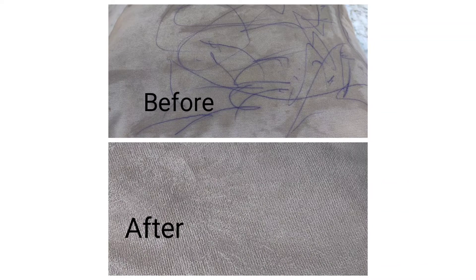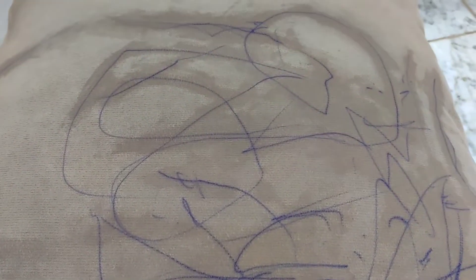Here is the picture before and after, so let me show you what I did. I want to make a video to show how to remove ink from fabric. This is a pillow where my daughter accidentally used the pen and made a beautiful art here, so now I have to remove it.